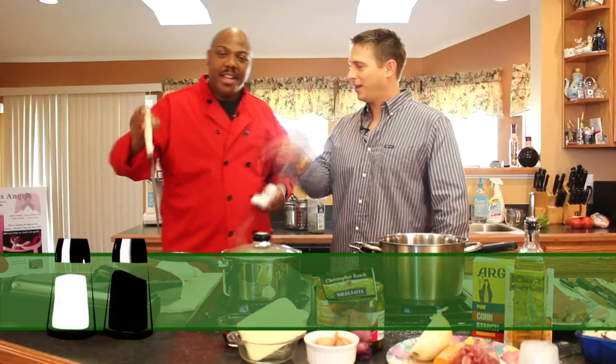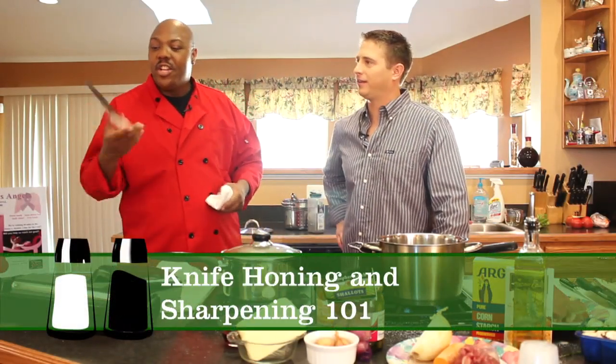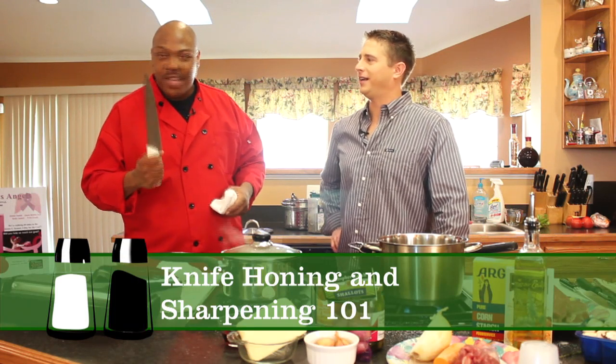Today we're going to talk about some sharpening — knife sharpening. We're not talking about knife juggling, but knife sharpening.